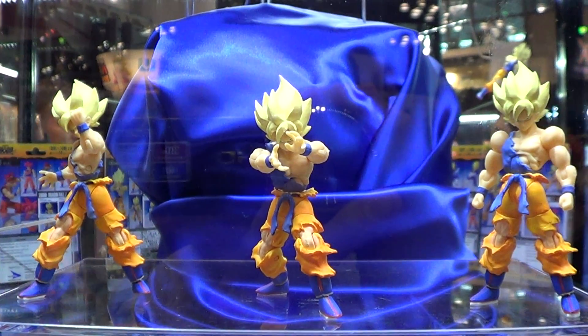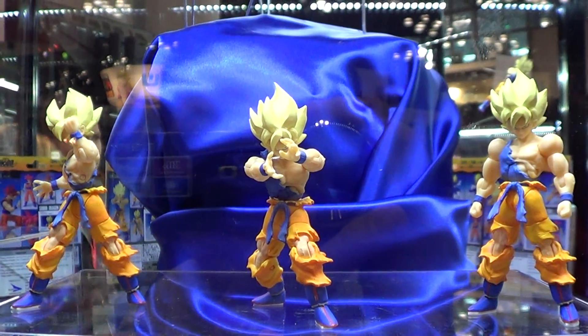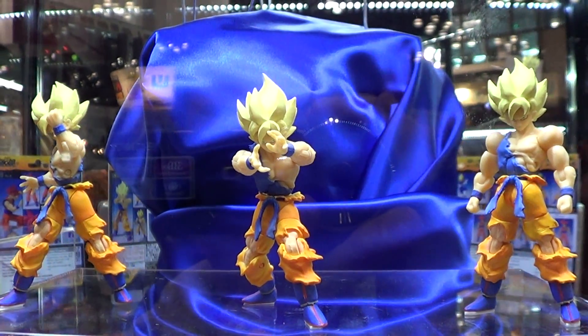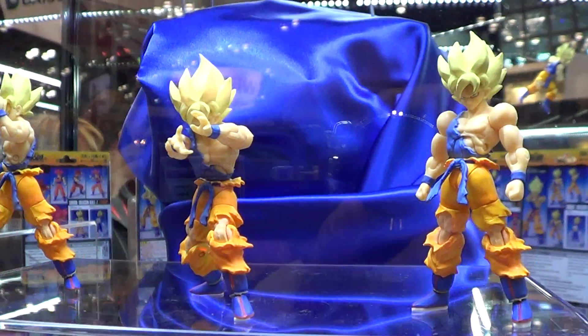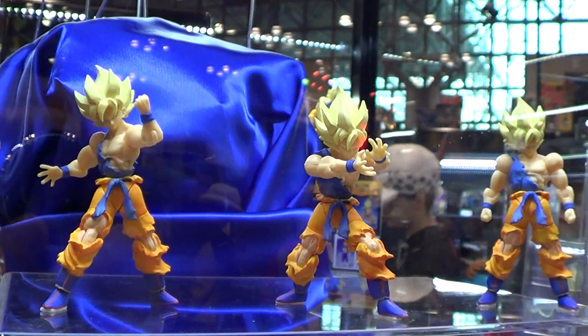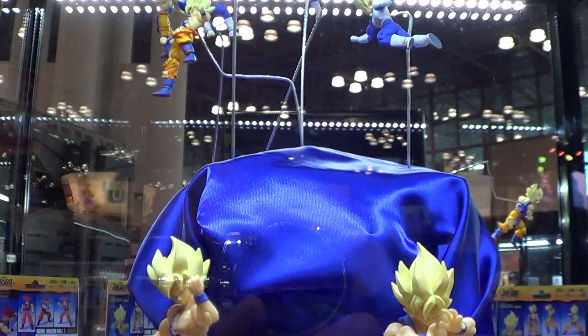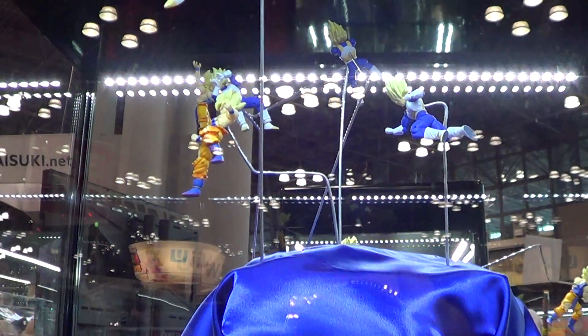This is for you Dragon Ball fans. This is a 3 or 4 inch figure — nice. If you like small figures, you should have this. They don't take many or much space.